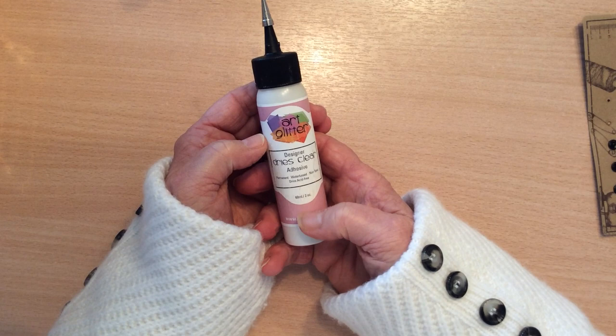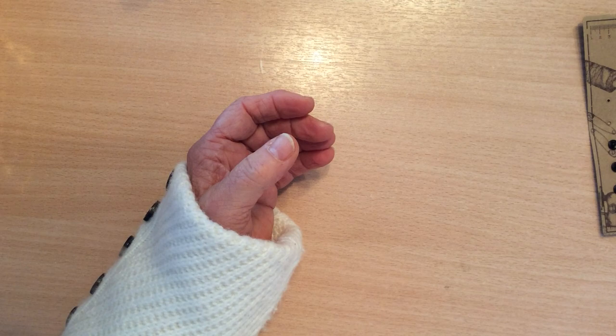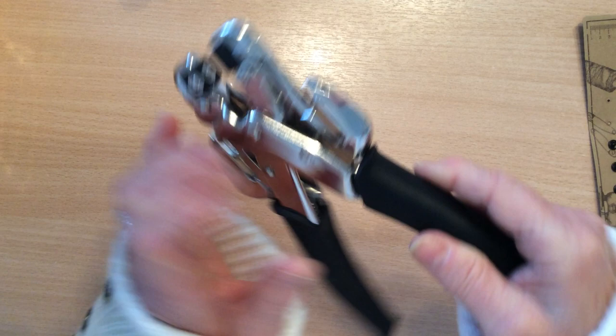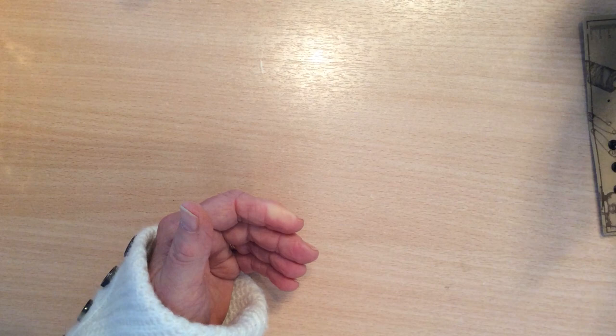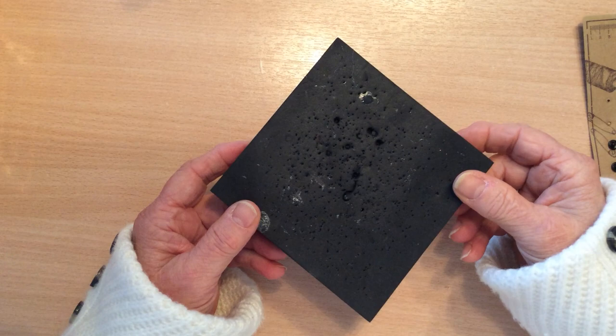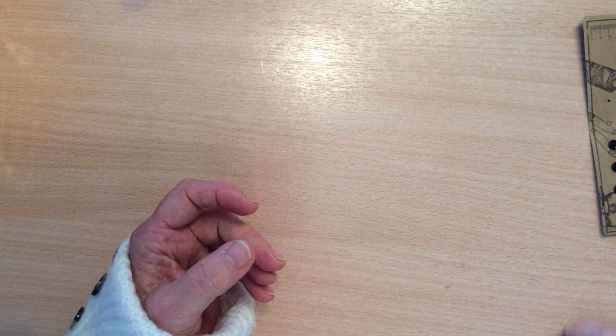You will also need art glitter glue, or any sort of glue, because it actually helps to hold your little flower layers together before you punch a hole in the center. For punching a hole I use the smallest setting on my cropper dial. It's not essential to have one of these — you could use something like a dowel or a darning needle, but please be careful with your hands and it would probably help if you had a piece of foam to pierce down into.